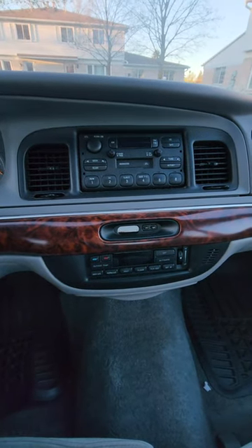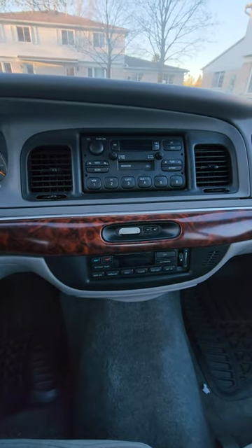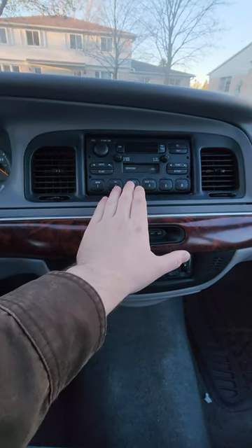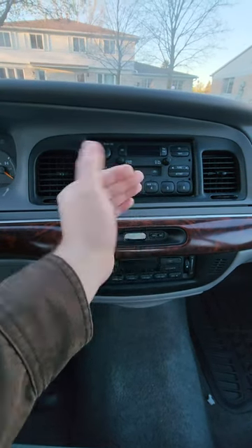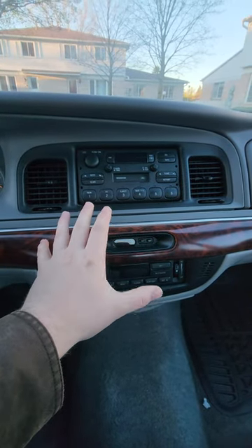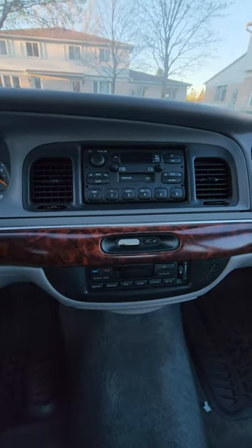You have an older car but you want to listen to some more modern music — what are some options? If you have speakers that already work but just have an older head unit, you can pop out your old head unit and put in a more modern one on a budget, using the old speakers.